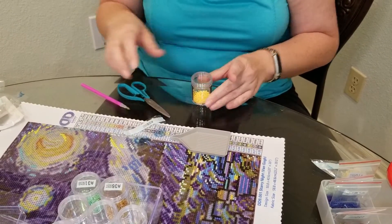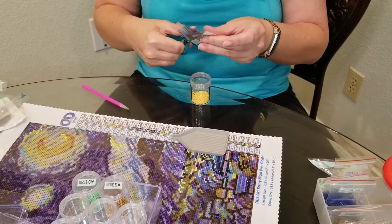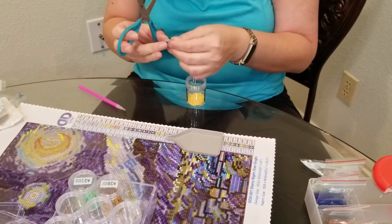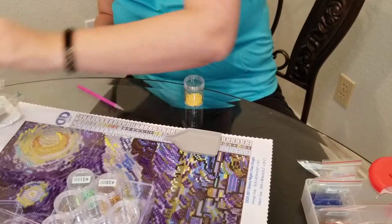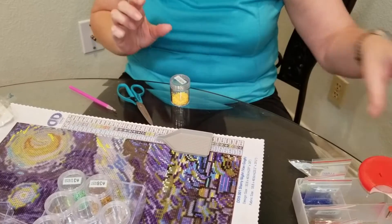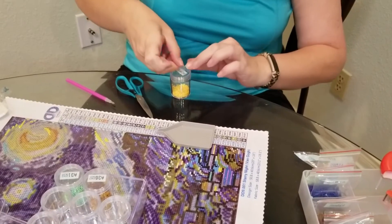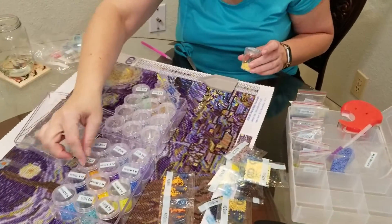Then I'm cutting the number out and, just with a piece of scotch tape so I can pull it off later and reuse these for another project, I'm taping the number on. Then I'm putting them in numerical order.